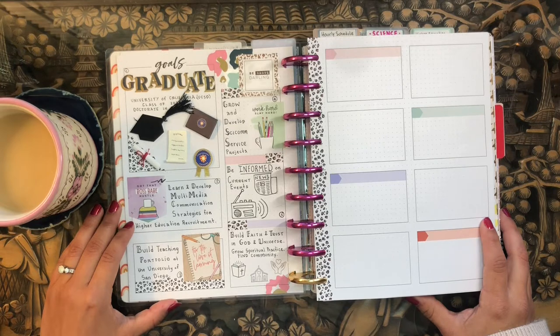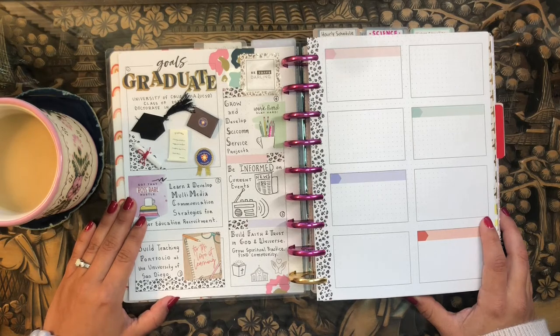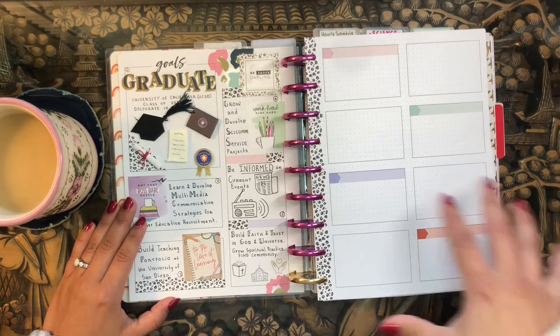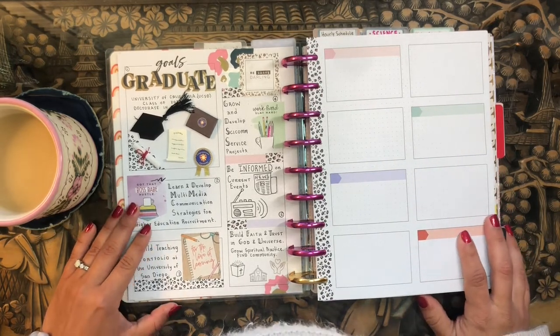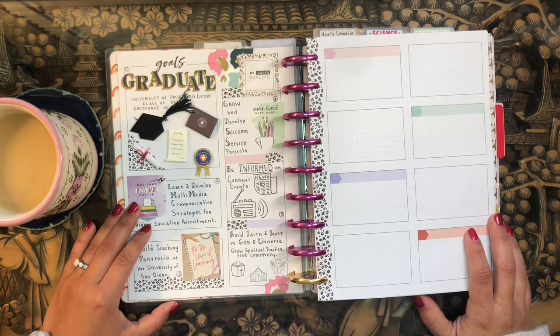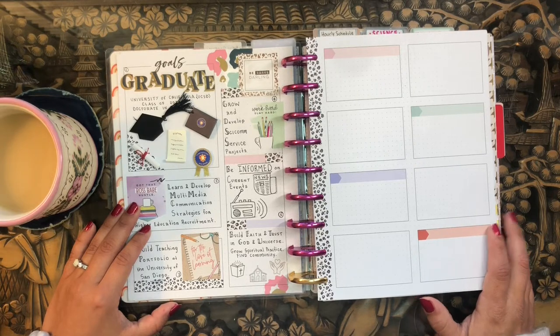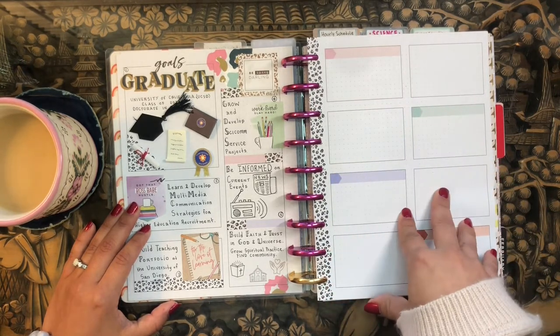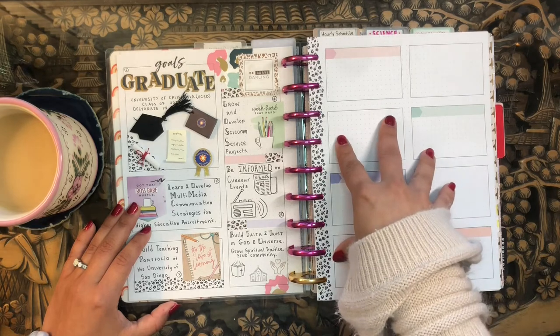This is my new year's resolution spread that I've been working on slowly in the past couple of days, and I figured I wanted to take you along with me to set up a couple more of my new year's resolutions. I'm using pages from a colorful leopard guided journal from the Happy Planner, and I really liked that journal. I was really inspired by these pre-made bullet journal type spreads that the guided journal had.